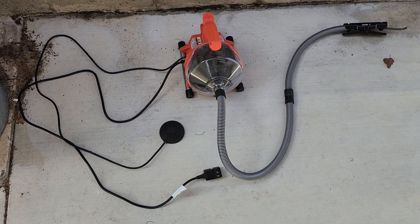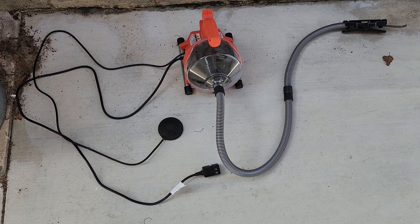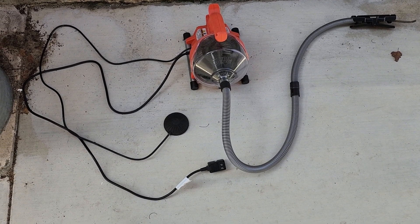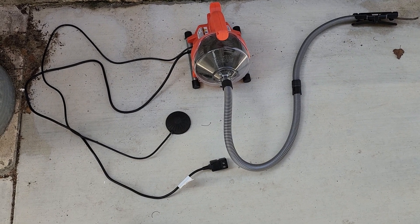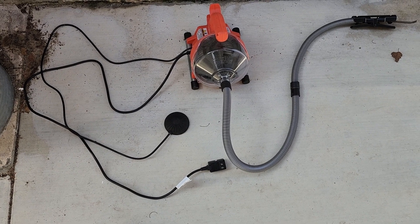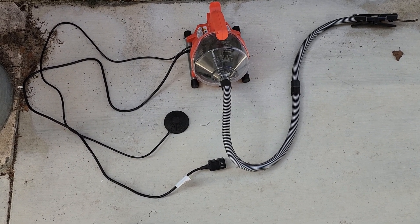And here's what really made the job easy. This is the RIDGID Power Clean. It is just so much better than the little handheld augers, either with or without a drill motor. This is just far superior — it works like a charm.